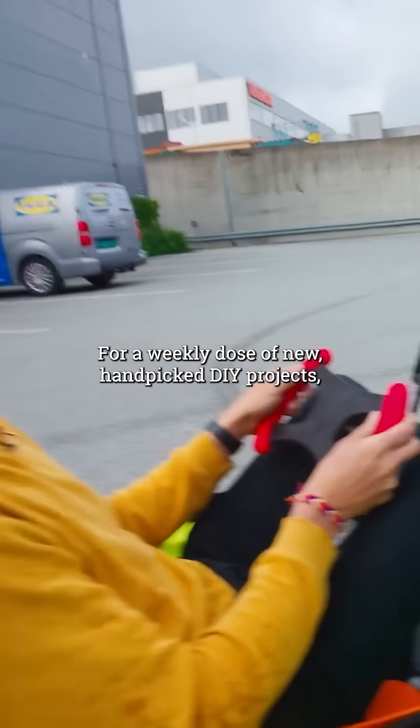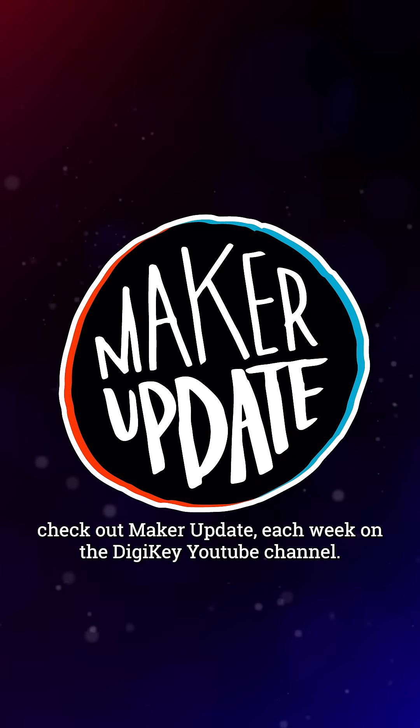For a weekly dose of new, hand-picked DIY projects, check out Maker Update each week on the Digikey YouTube channel.